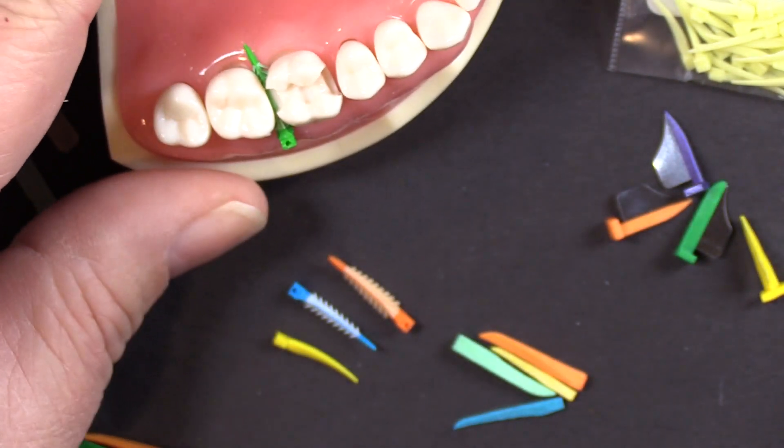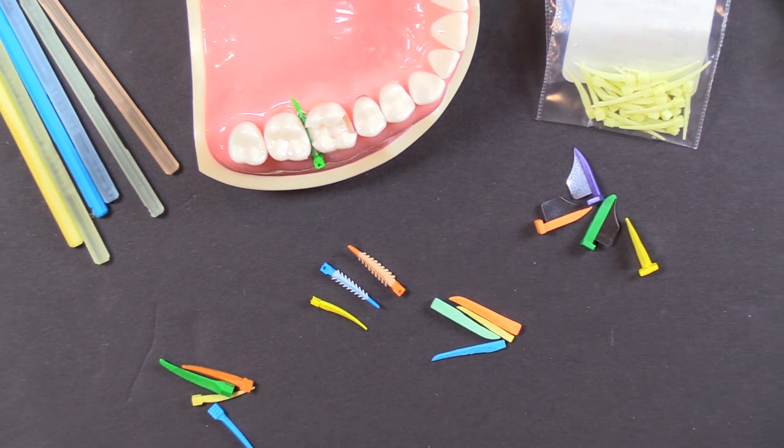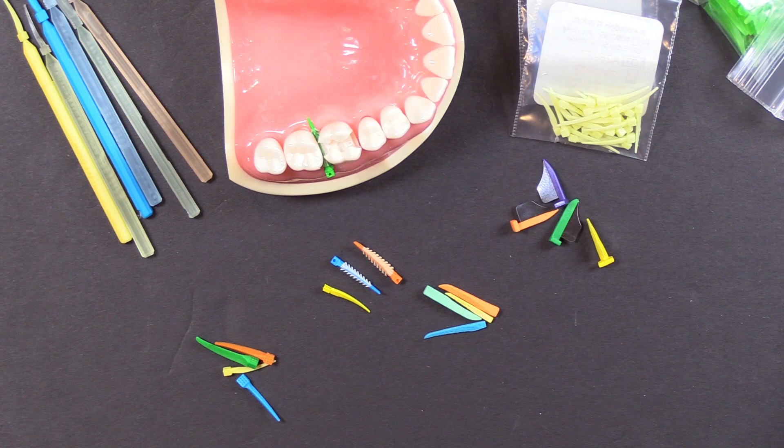That covers the wedges we currently have — I'm sure in the future we'll have more to add. This also covers the primary question of whether you have to use a Garrison wedge with a Garrison sectional matrix system. No, you do not. They are certainly designed to be used with Garrison systems, but the most important thing is finding a wedge that works well in your hands. I would encourage you to try several different varieties of the newer wedges, because they have some great advantages that will make your dentistry easier.